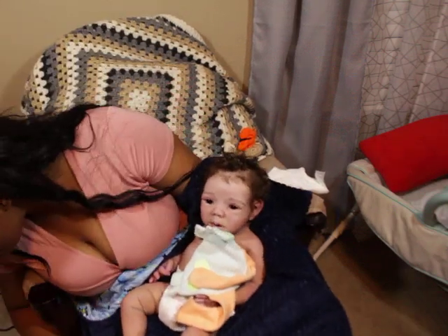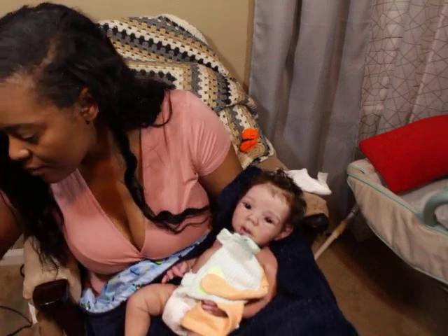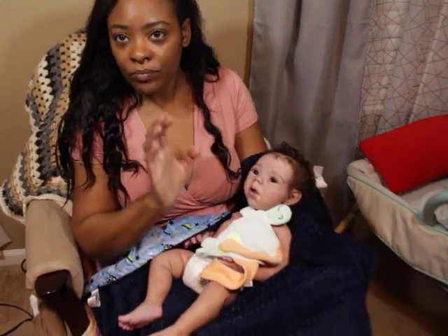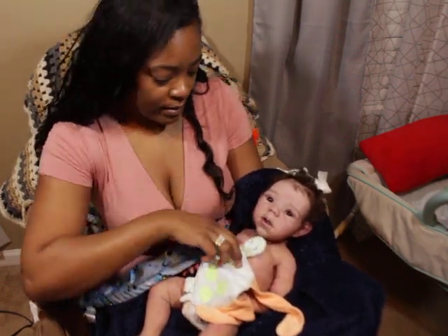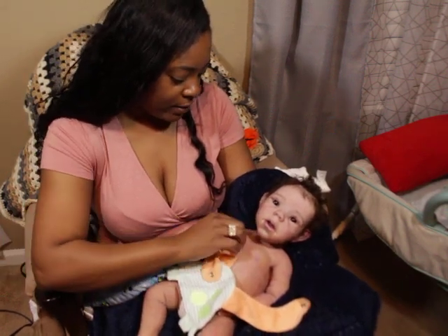Did I leave it over here? Oh wait — oh no, what did I do with the bottle? Oh, it's over here. Okay, so I brought a bottle of water and a bottle to mix his formula, which is the bottles that Claire Taylor says with the dolls. I just want to show you guys how it goes.